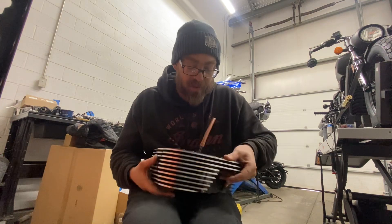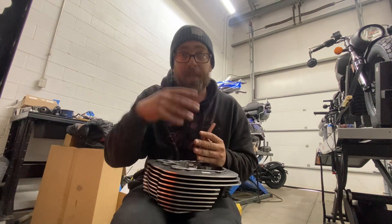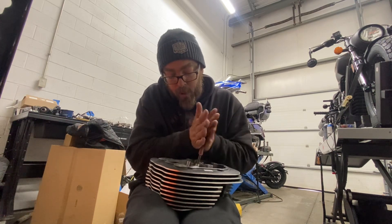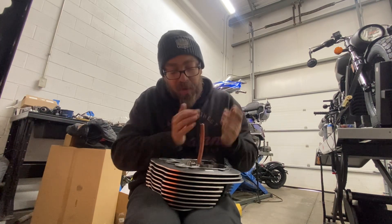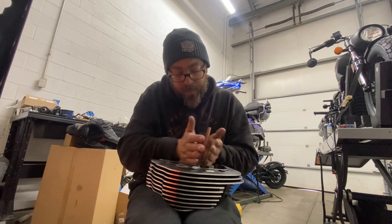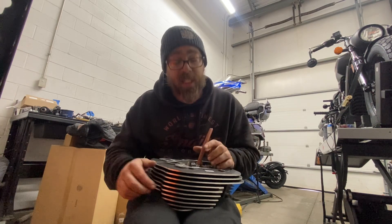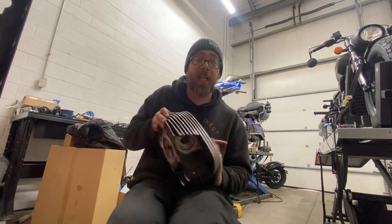You don't want to lose any air or fuel seeping through the valve. That's it — that's how you do it. Now it's all married up.